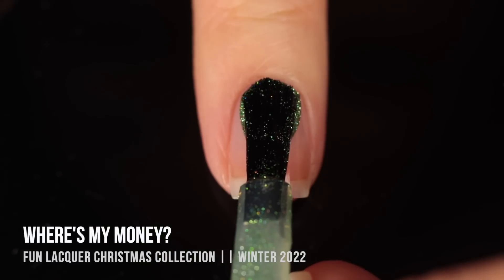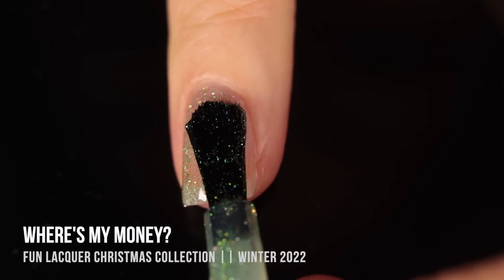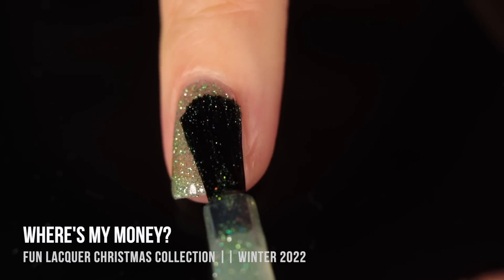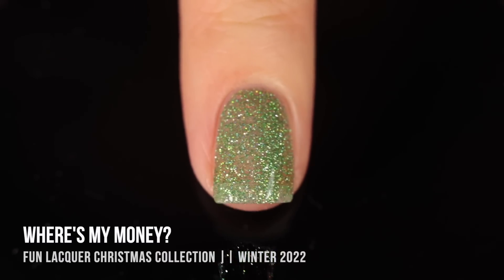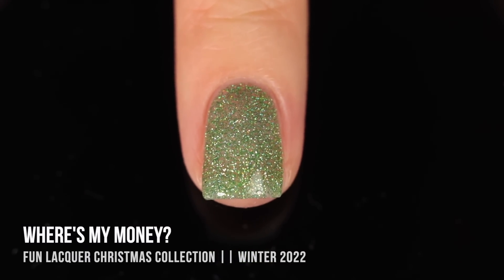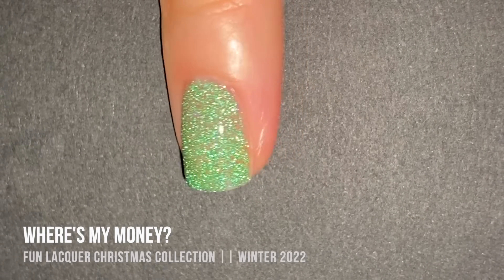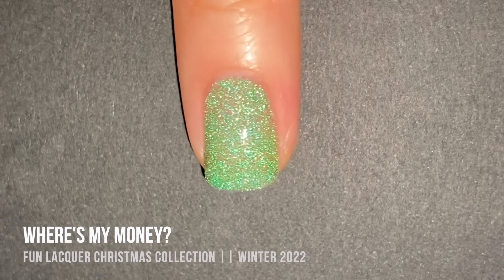Next up, we have the other green in the collection — this one is called Where's My Money? I thought I loved Elf, but this one is so stunning. It's more of a cooler-toned green, closer to what I'd consider a winter holiday kind of green. Super flash-reactive with a little touch of holographic sparkle. This color actually inspired me to try layering, which I hadn't considered until I saw this one. With the phone flash you get that super vibrant green — it looks so cartoonishly bright, and I love that it keeps that cool tone.